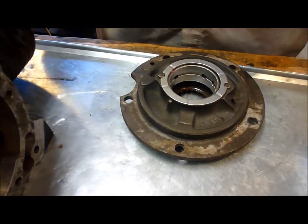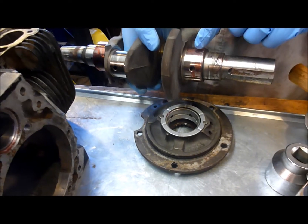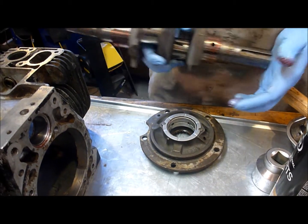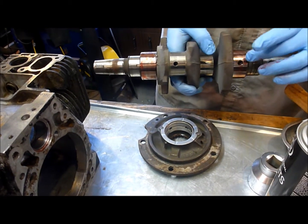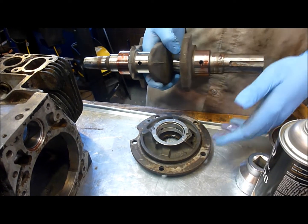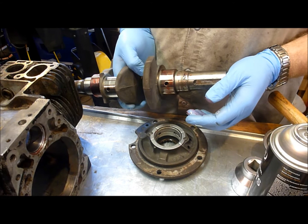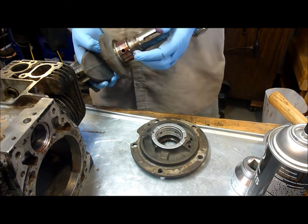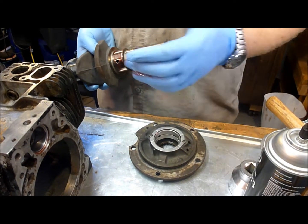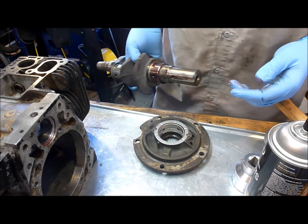We're going to put the crankshaft in the bearing plate. I've already applied assembly lubricant on the crankshaft and oiled up both main bearing journals. Then we'll put the gasket on the bearing plate and tighten it down to spec — I think it's 35 newton meters. Then we're going to measure the end play and go over whether or not we need shims.